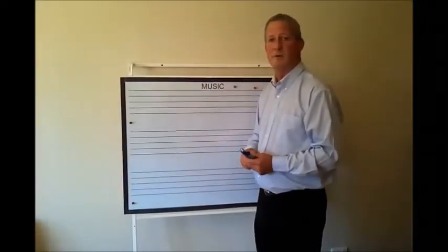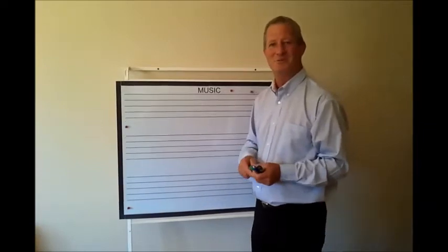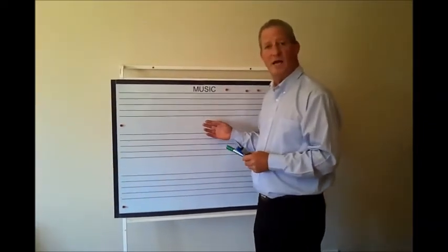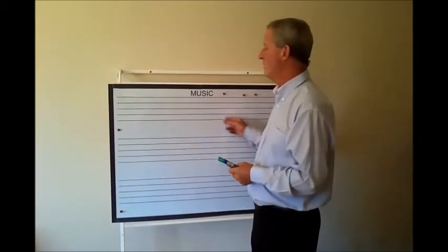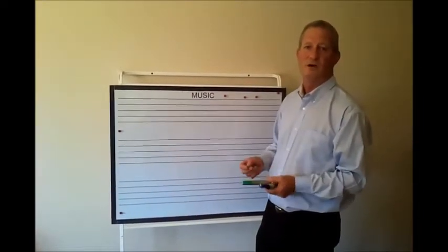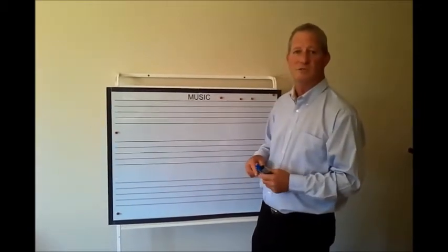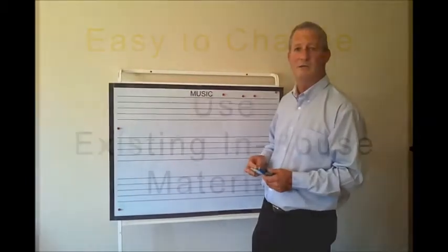Another insert was developed to help music teachers, because we can't forget the creative people in the school. This also only goes on the large board, but it saves them endless amounts of time by drawing up lines. They can write their notes on there and put their music on there. It's a really handy tool if you run a music program, and music teachers agree it's something they really need in their classrooms.